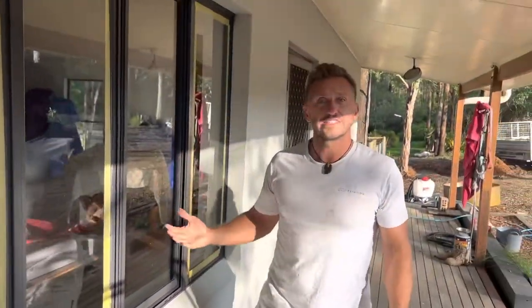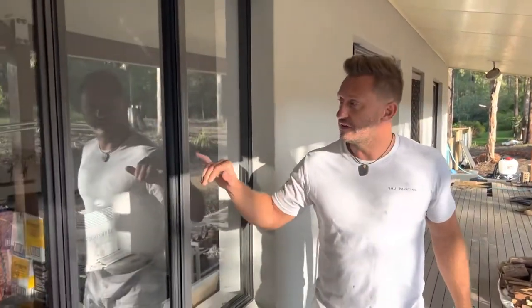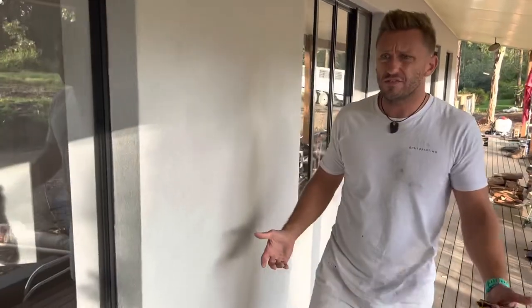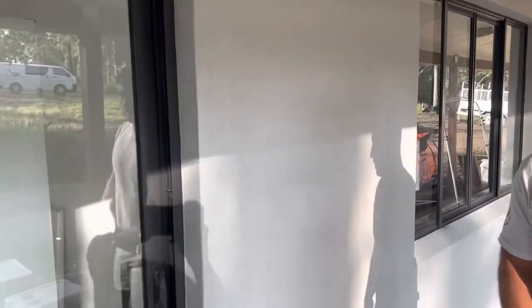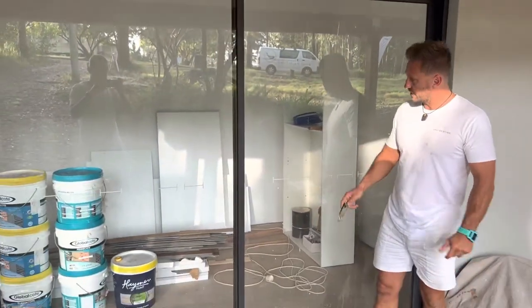Now we're just coming to a stage where we're cleaning up. As you can see, I'm taking off the tape — this has been cleaned, this one's been cleaned. I think we did eight or nine windows and two big doors. So the next thing really is for the windows to be cleaned completely, and that's something the owner will do.